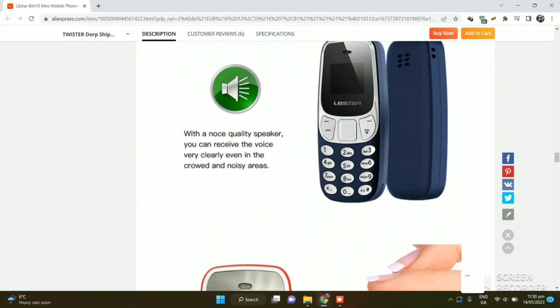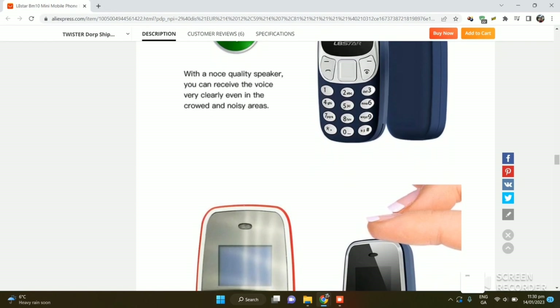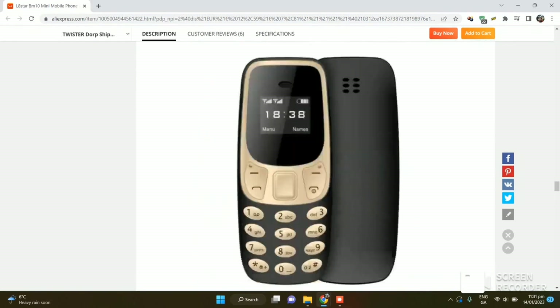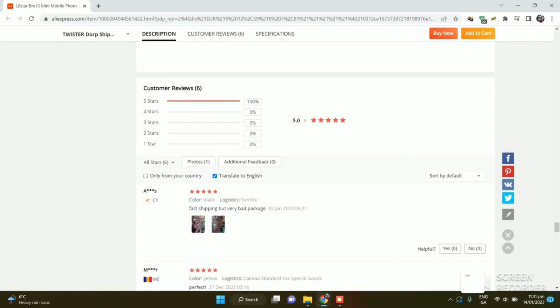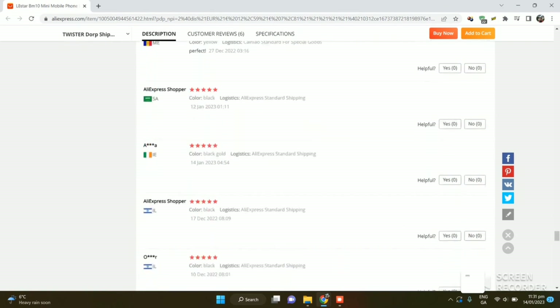I used to use this phone when I was in school - I used to call my father with it. My classmates used to smile at me for having this phone and I used to make a lot of jokes with it. Those are my older memories with this phone. It comes in different colors - the red one is really beautiful.